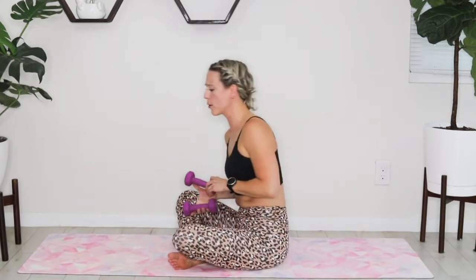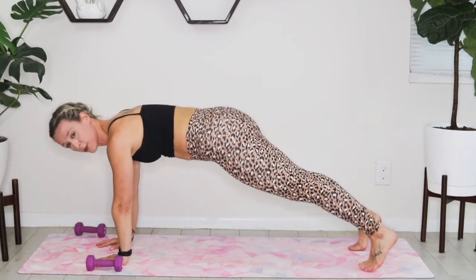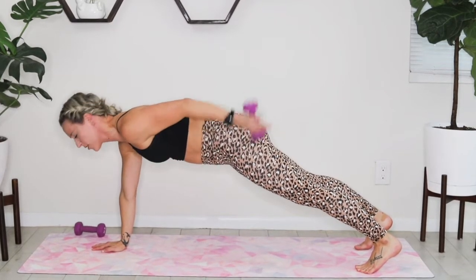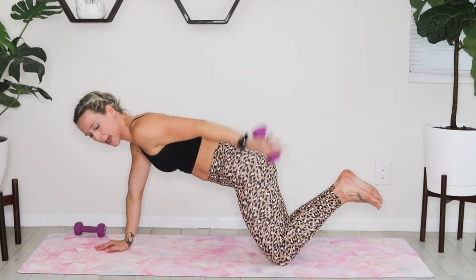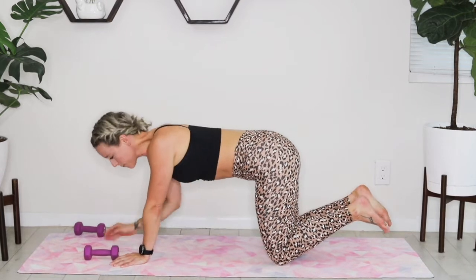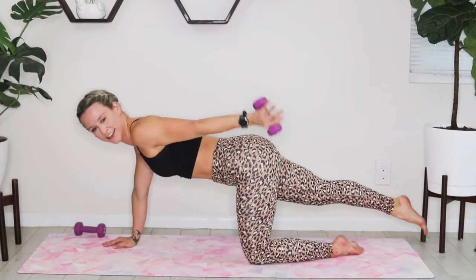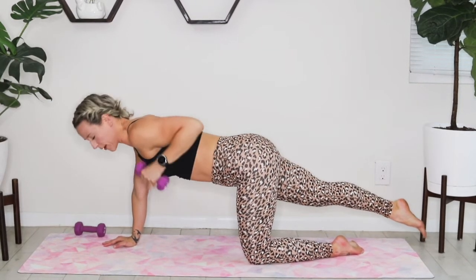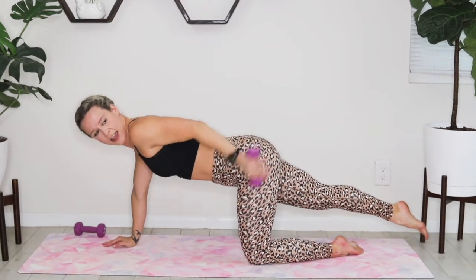Take your weights — we're going into a tricep kickback today. Because we're making this a core exercise, we're starting in a plank position. One weight to the left side of my body, stacking those shoulders directly over my hands. I'm going to take that weight in my left hand, lift up that elbow, extend, back to center. If you find that too difficult, you can always drop to both knees. If you want an additional balance challenge, keep that same knee down and extend the opposite leg long — so it's left arm and right leg, pinky to the sky. Really focused on squeezing that tricep at the top. 10 seconds and we're going to switch sides.